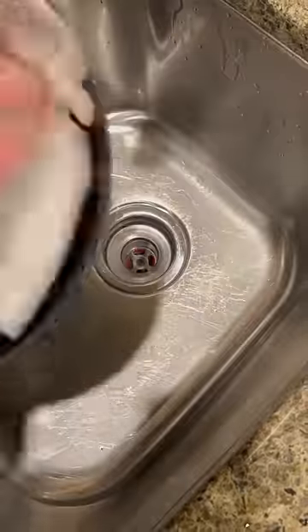One more time you can see it's pretty clean now. So now I put a little bit of Dawn dish soap in it, then I'm going to take a rag and wipe it clean. I always use paper towels to dry so that you don't get your kitchen towels dirty.